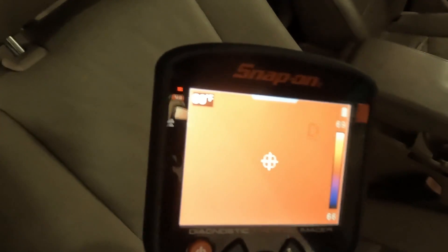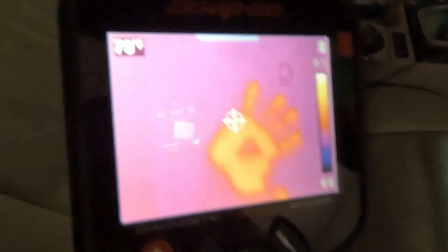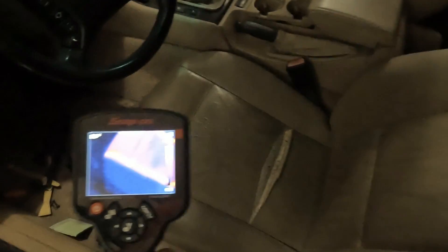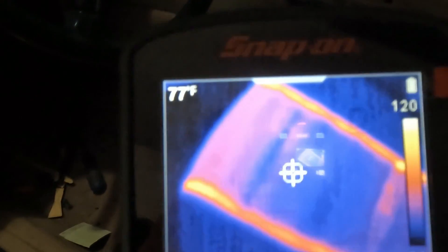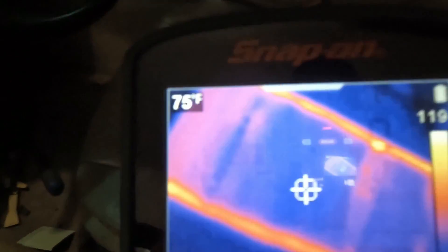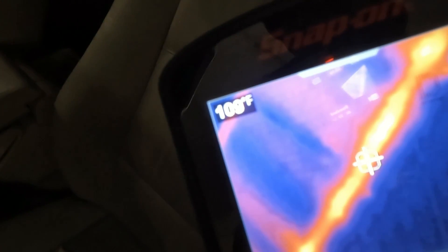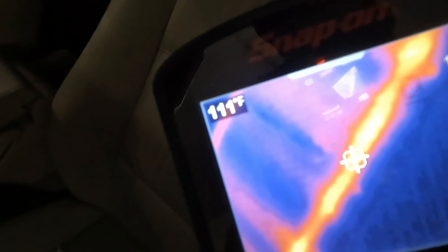Using a thermal imager to check your seat heater — with the Snap-on, this is all a uniform color because the seat is not activated. If I go ahead and put my hand on the seat, you can see the heat transfer. This is the driver's seat on my E46 with the seat heater turned on. You can see the heated grid on the seat. What's nice is you can actually dial in the temperature of that area — right there I'm getting 111 degrees.